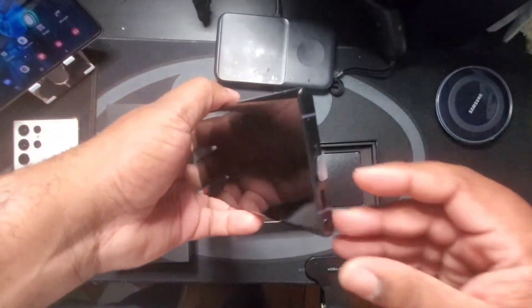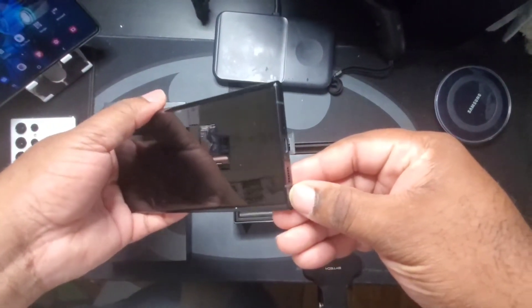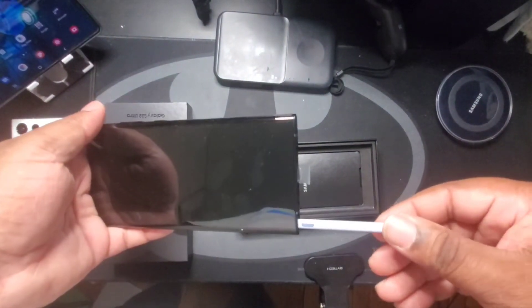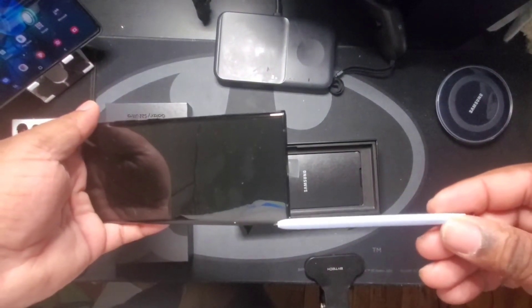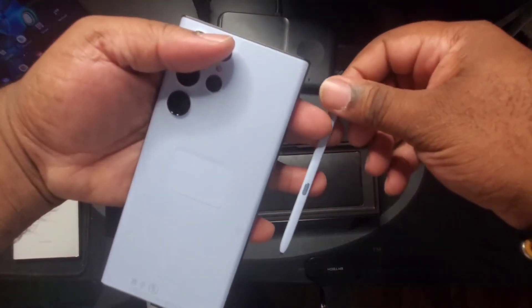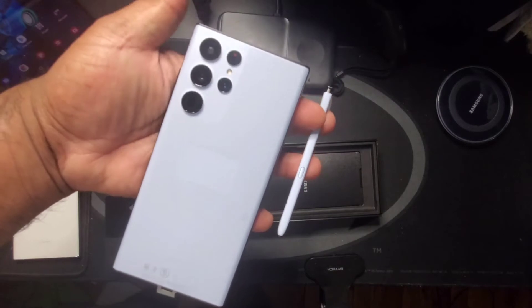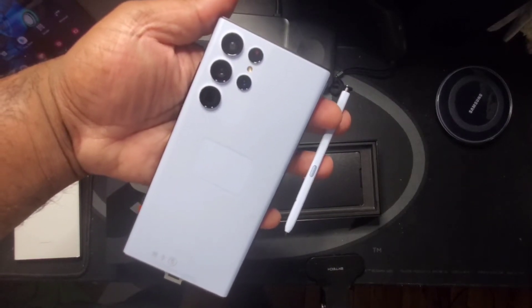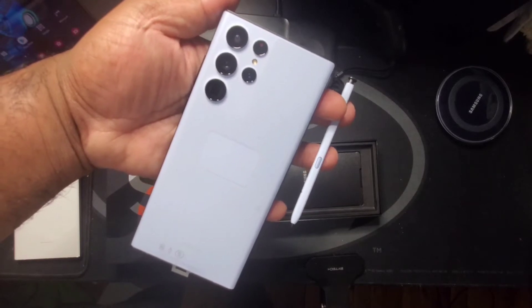Let me just look at this really quick because I'm extra curious — wow. They were saying the S Pen doesn't come in any of their colors if you get one of these unique S22 Ultras, but it really does.